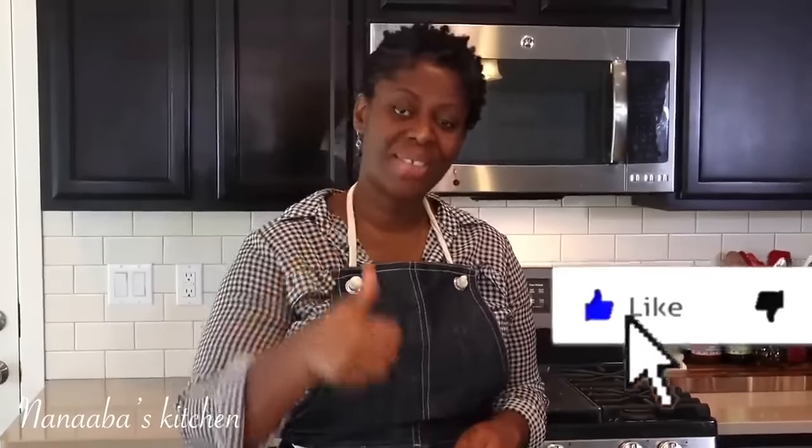I know you're already loving this video, so why don't you give me a thumbs up? Your girl is trying here. You need to encourage me to keep bringing you some more good stuff — so give me a thumbs up and let's continue.